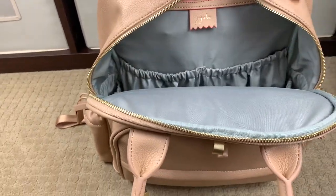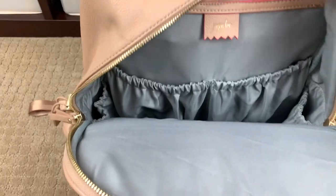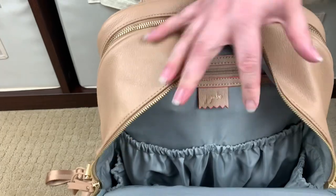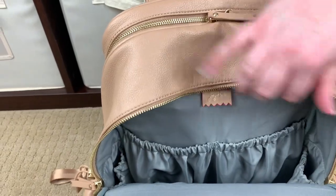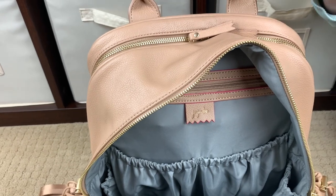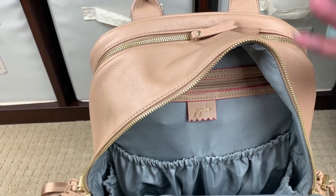Now that this bag is open, I want to show you — see how I'm squishing this? See how it's so conforming? It just does whatever I want it to do. It's a really, really nice soft material, but it's still standing up and not pitching forward, which is really nice.